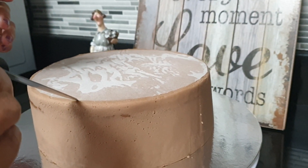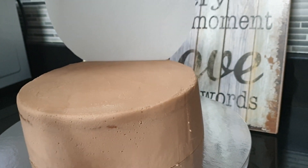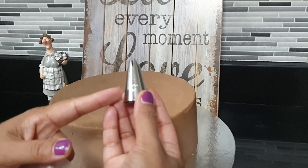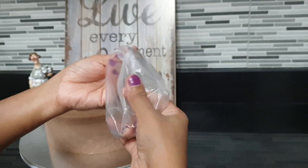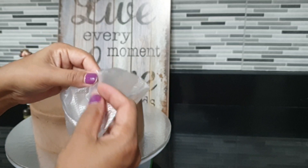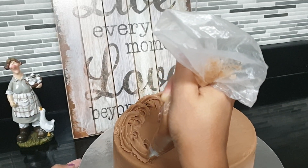I am going to put the paper on the paper. This is the Wilton 1M nozzle for the piping bag. Put the piping bag into the piping bag and put the icing on the bag.